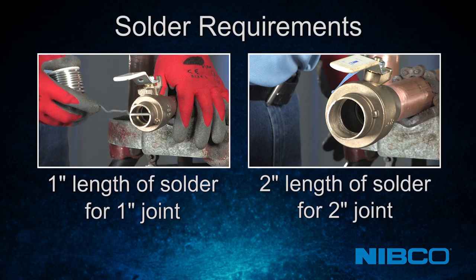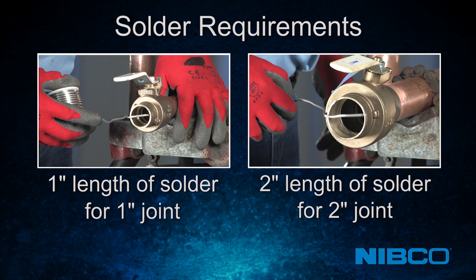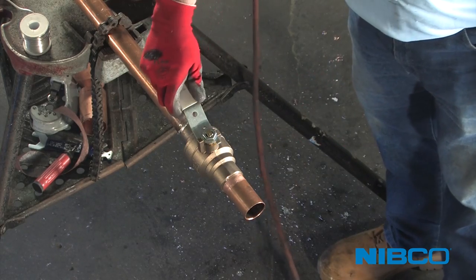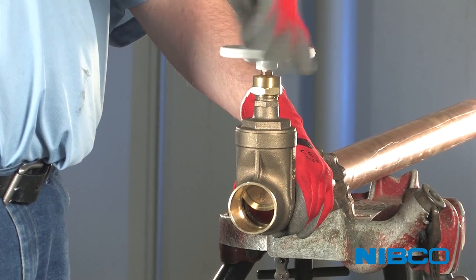Use roughly the same length of solder as the nominal size of the joint being installed. For example, use approximately one inch of solder to solder a one inch joint, and approximately two inches of solder to solder a two inch joint, and so on. Ball valves should always be soldered in the closed position, never partially or fully opened. Gate valves should be in the opened position when soldering.